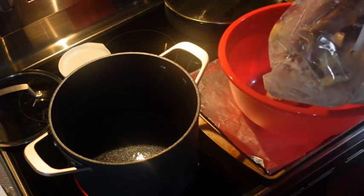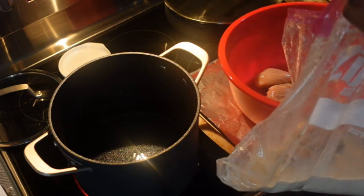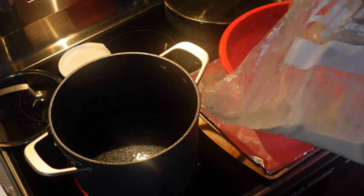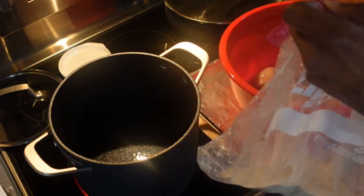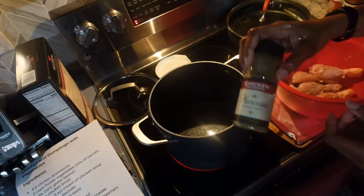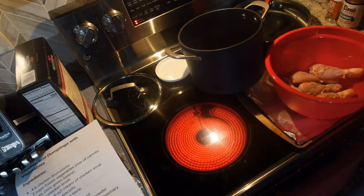I'm taking them out of the bag and into the bowl because I want to put some more poultry seasoning on them. This can says chicken seasoning but it's poultry seasoning. I'm going to move that over — my oil is getting a little too hot.